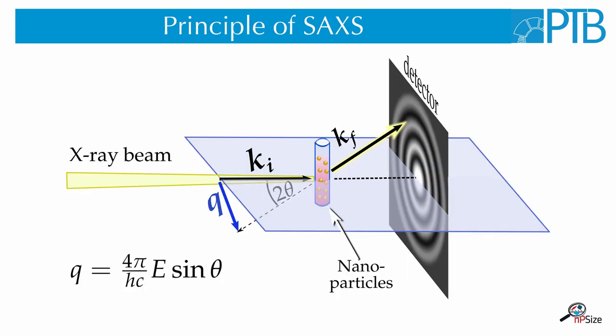Here you see the basic principle of a SAXS measurement. An X-ray beam hits the sample, which is usually enclosed in a small glass tube, and most of the light just goes straight through the sample or is absorbed in the sample.